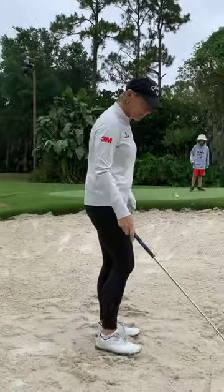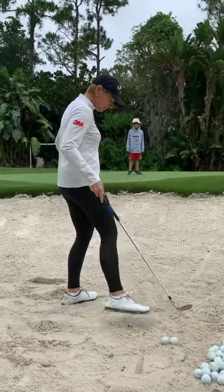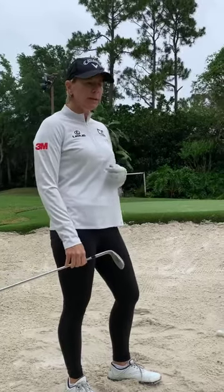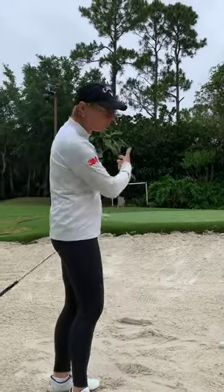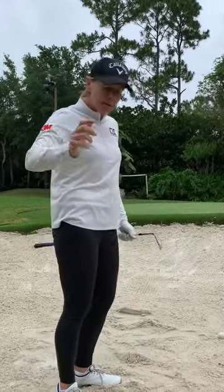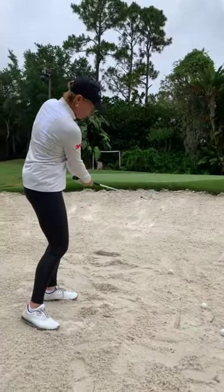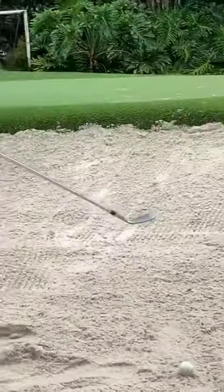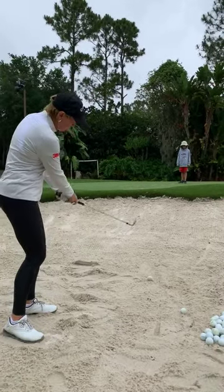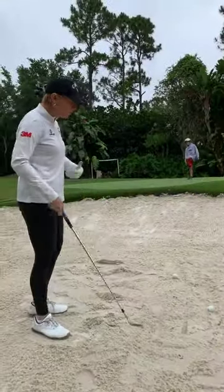I remember practicing with Tiger years ago when you were both at your peak. He was hitting bunker shots and kept telling you: you need speed. I kept trying to hit harder, but Tiger said, 'No, I don't want you to hit harder — just speed. Get the club to move faster.' Getting speed gets the ball up in the air and it will sit closer. I really had to accelerate my swing. But also, when you accelerate and come in, especially with the right hand, keep the club face open. You should be able to put a glass on the club face when you finish — you don't want to swing it closed. Keep the face open and you can swing with a lot of speed.